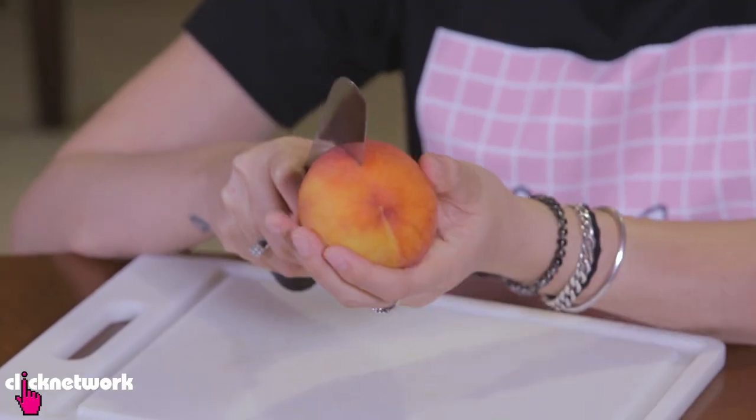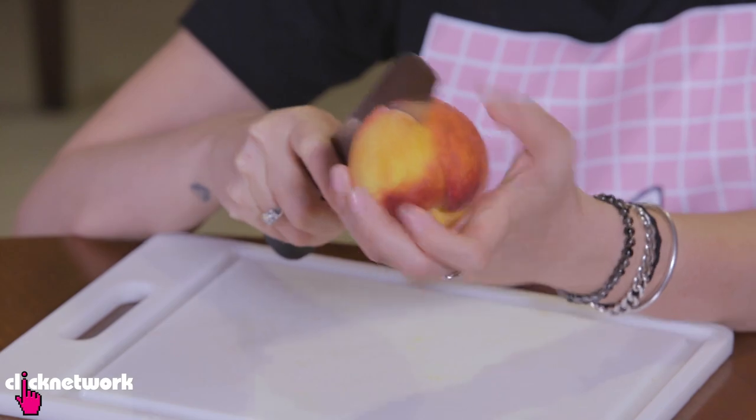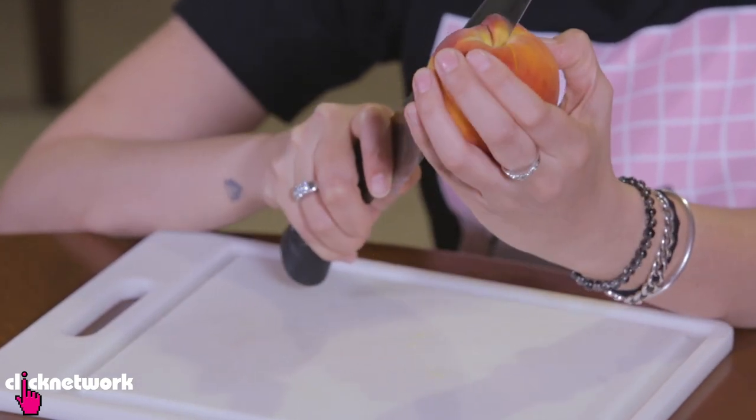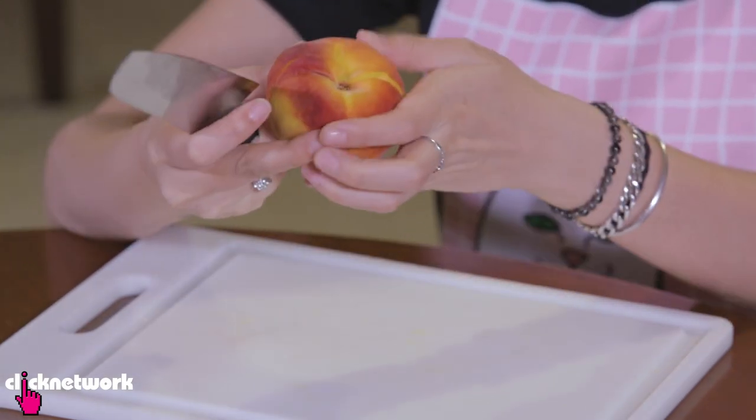Now I'm going to teach you how to cut a peach — there are many ways, but this one is a really cool way. First, cut around the peach in a circle and pivot the peach around the pip inside.